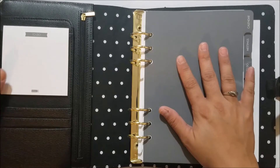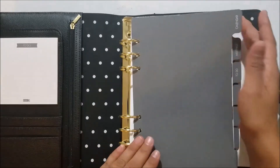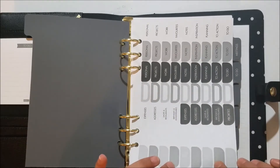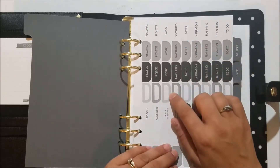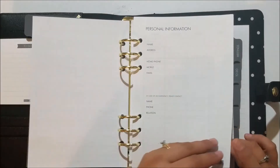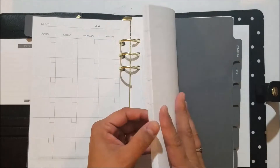It comes with a little notepad here in the flap, and it does have a few pockets, a zipper pocket, and a side flap. You also get some tabs inside. The first thing you get are some stickers for your dividers, labels for your dividers, and then some stickers for your calendar. There's a page for personal information and then an undated monthly calendar — I believe 18 months.